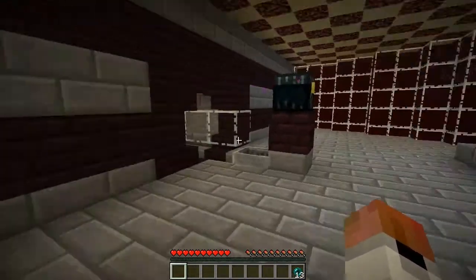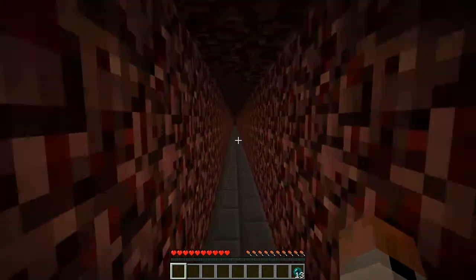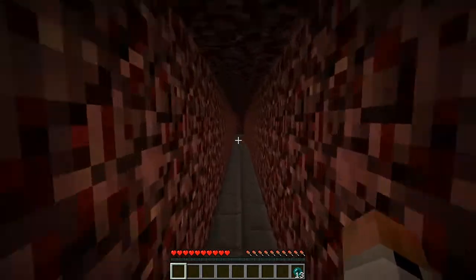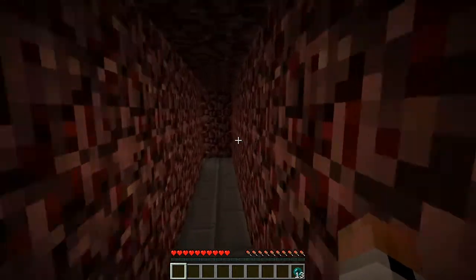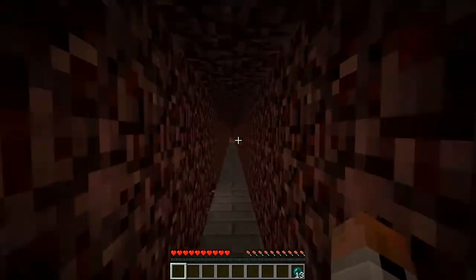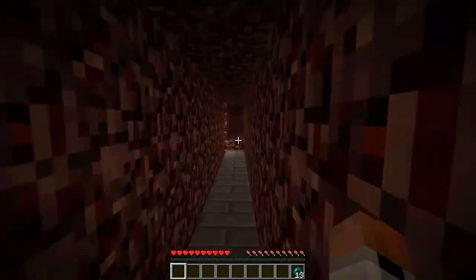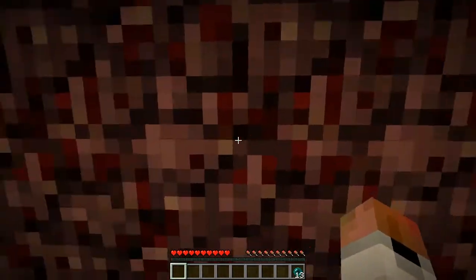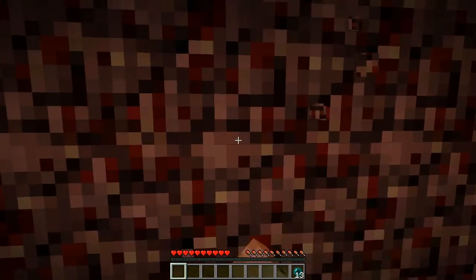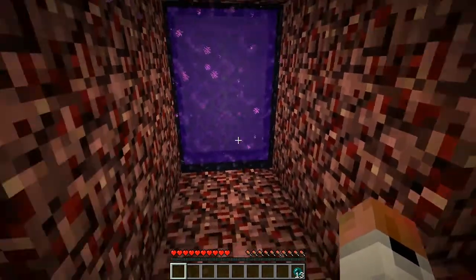I also did some digging around to locate where the portal to the stronghold needs to go. In doing so I came across this tunnel here which is actually one that I dug while building the nether rail to the blaze farm. I've put the portal here, but the ideal place for it is about three blocks in that direction — pretty much directly on the track of the nether rail, which is just on the other side of this wall. So yeah, I need to figure out — maybe I'll run another track down here.